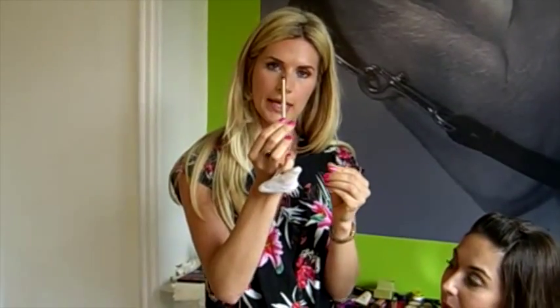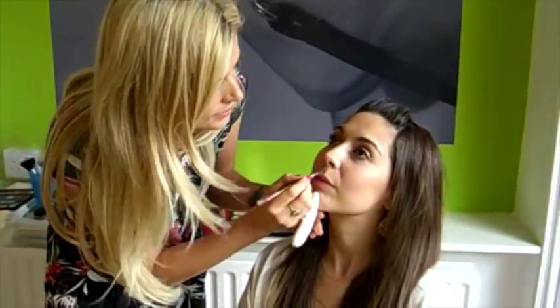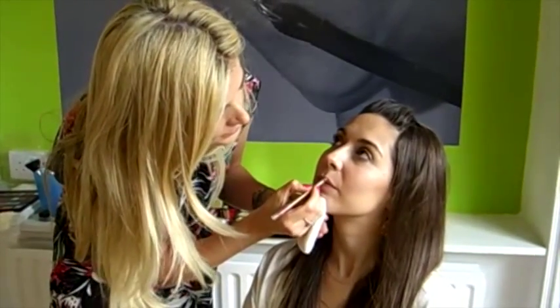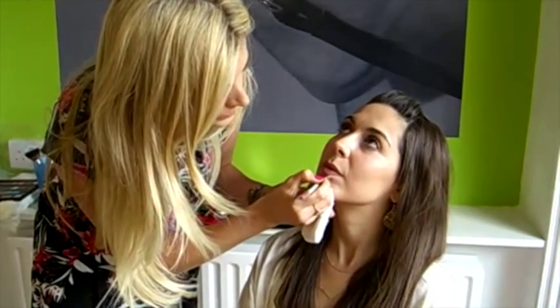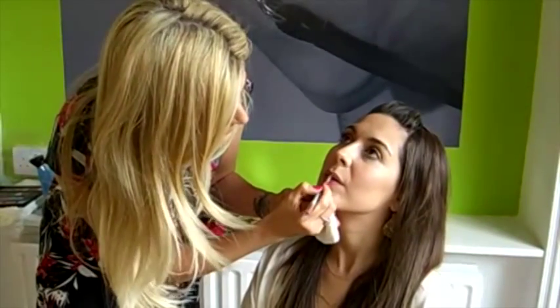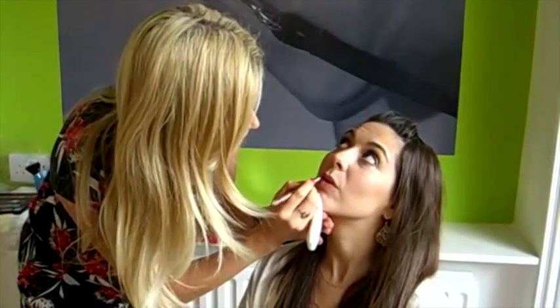I'm now going to apply a really natural lip to Rachel. I'm using a Max Factor pink lip liner. It looks quite vivid, but I'm going to blend it into the lip line. It's always good to start on the cupid's bow, which is the top of the lip, and put the lip line in. From there you can draw a line up to meet the lines you've already drawn. Same on the bottom — draw a line in the middle and then bring the pencil to meet the line you've drawn. I'll blend the lip liner in and put it all over the lips so it's not a harsh line and doesn't look too made up.